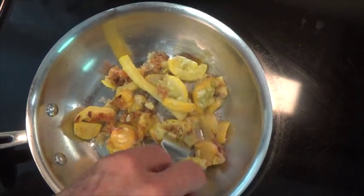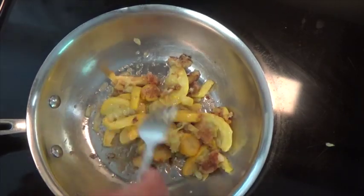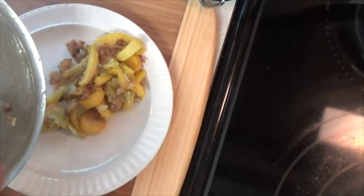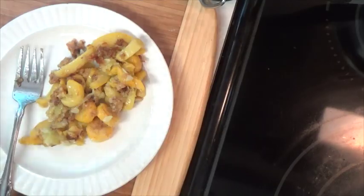Now let's warm up one of the pieces that we froze overnight and give it a taste test. That's pretty good — actually it's better than I expected it was going to be. So this is a way to preserve squash for the winter during the summer when you have lots of it. I wish I could share it with you, but we just can't do it through YouTube. Yep, very good.